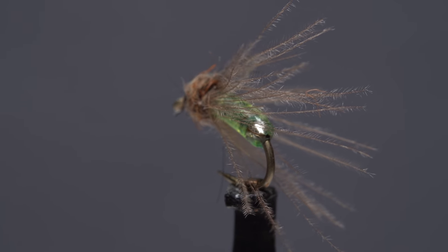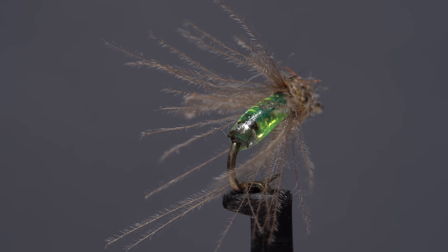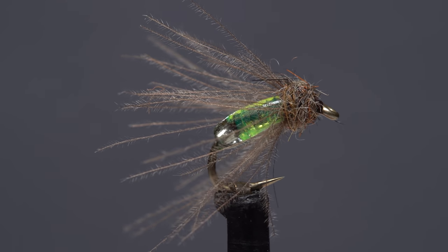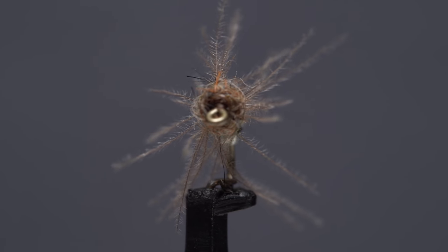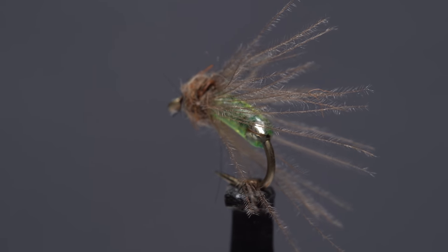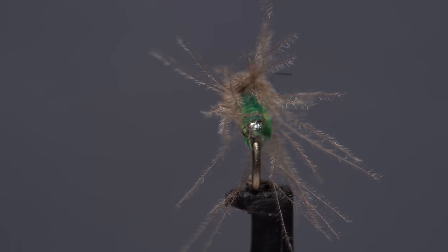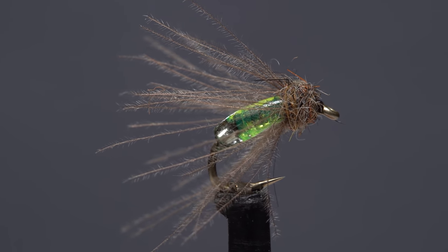About a year and a half ago, fellow video fly tier and Colorado guide Juan Ramirez showed me a super cool version of his Kryptonite caddis that incorporated a glass bead at the butt end of the fly. The bead is supposed to mimic a gas bubble, which helps the pupa rise to the water's surface. This is a quick and dirty version of Juan's pattern that I call the shiny hiney caddis pupa.